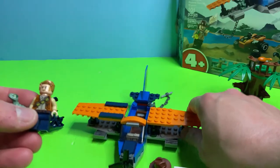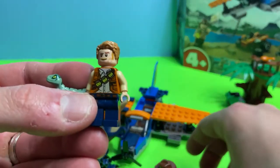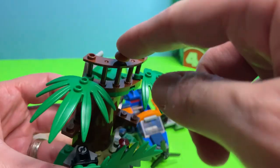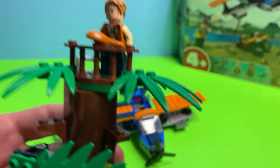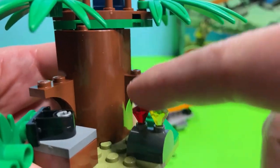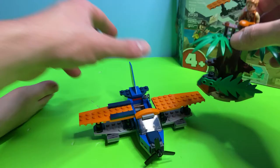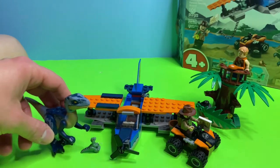This is only 100 pieces, but between the plane, the velociraptor, Owen, Delta, Sinjin Prescott, the ATV, and this really cool tree tower piece — there's a lookout on top and a movable hidden area with gems you can pick up as part of action play. On the back there's a movable ladder that goes up and down, so there are a lot of different pieces that all come together from this set.